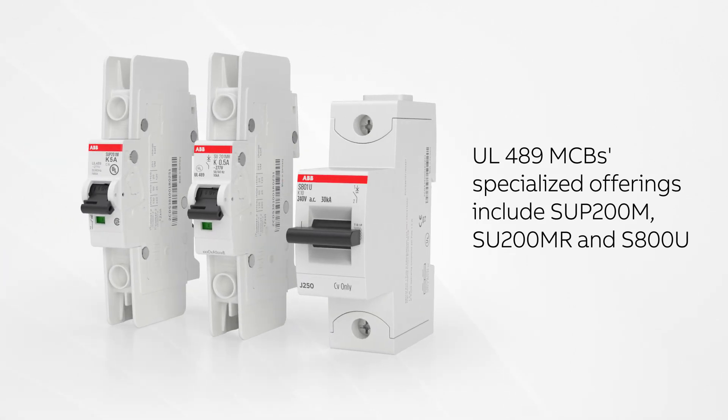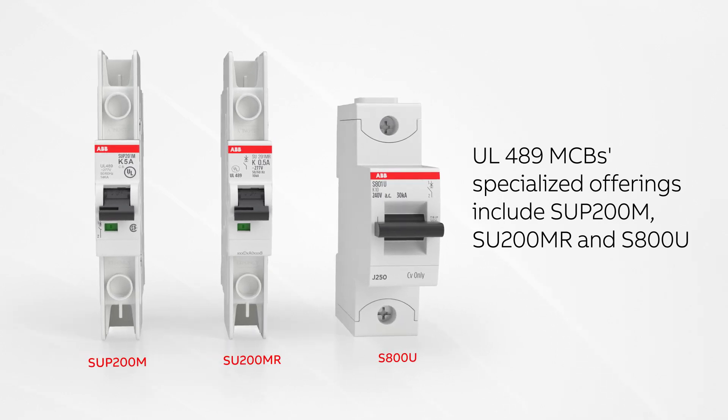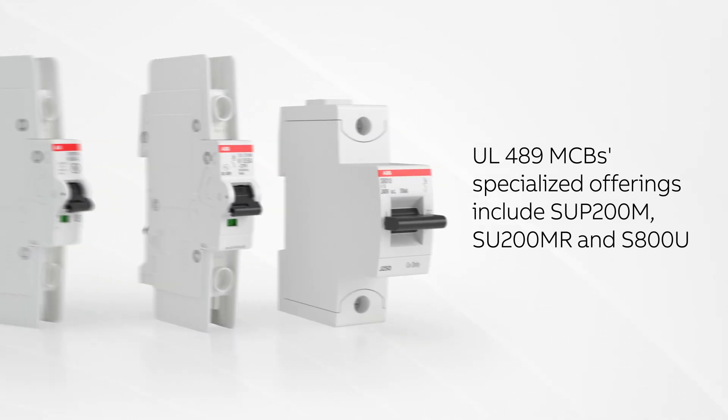Besides the standard MCB offering, ABB also offers specialized MCBs like the SUP200M, S800U, and SU200MR for dedicated applications.